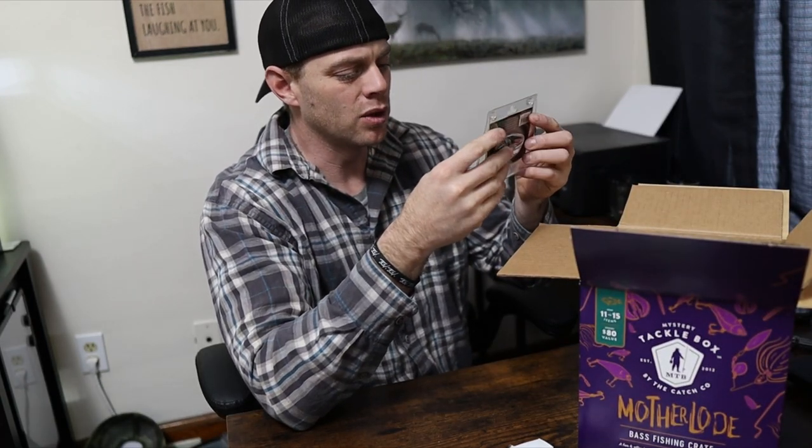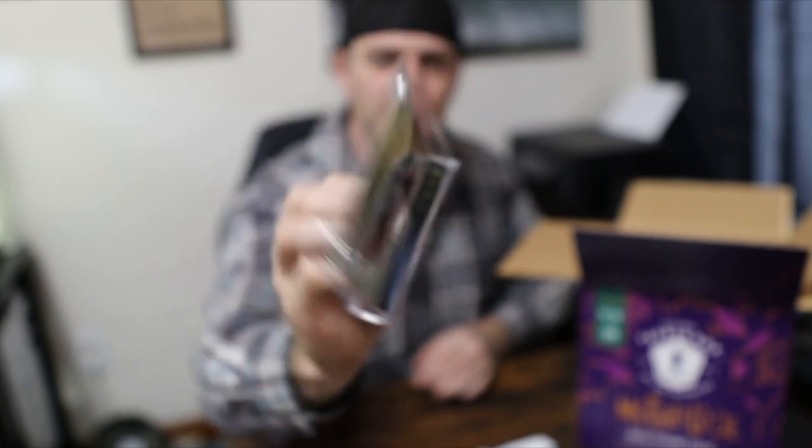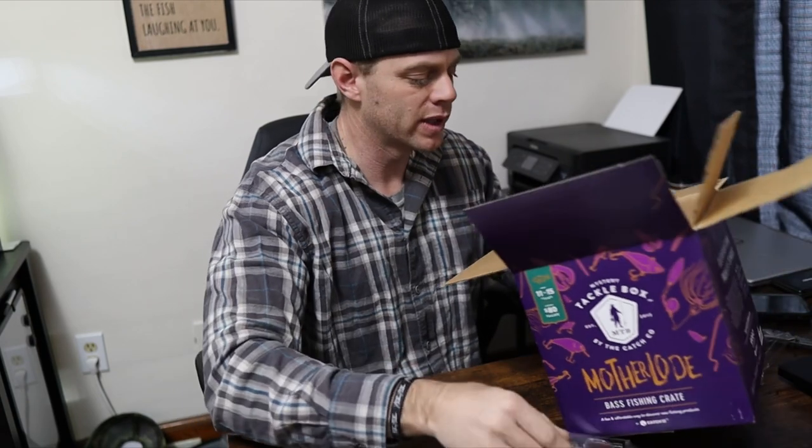What is this? Biospawn — it's a little lipless crankbait, it's a craw. That's cool. I've never gotten one of those before. Usually when you get a Biospawn in one of these boxes, it's some sort of soft bait. I like this — Rattlebot Craw. That looks really good.